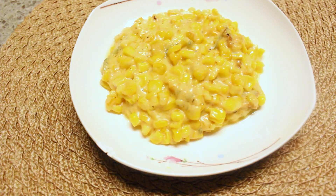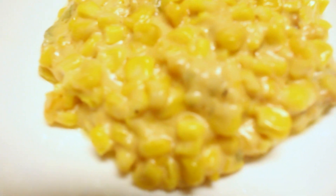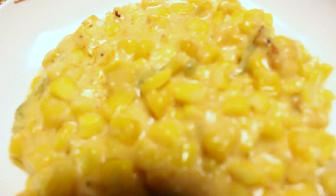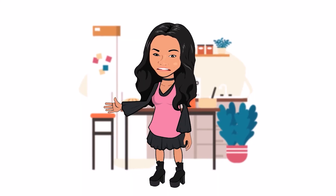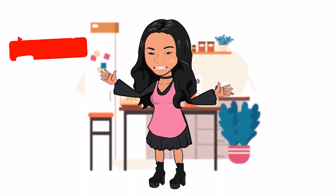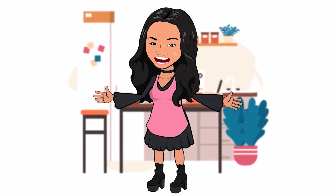Look how beautiful it is — oh my god, it's so delicious! Thank you guys for watching, and as always, enjoy, enjoy, enjoy. Don't forget to click thumbs up and subscribe so you can get all of my new videos. Thanks for watching, goodbye!